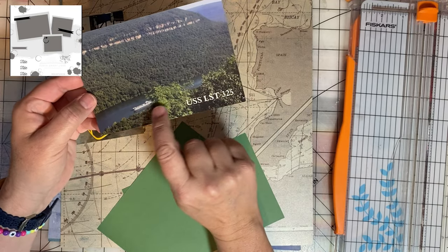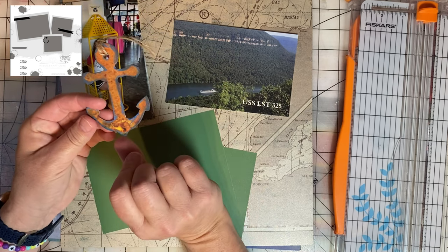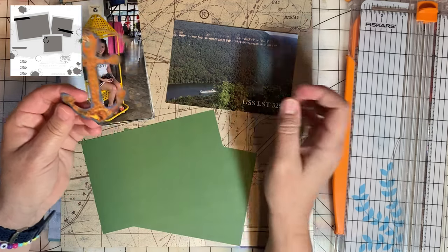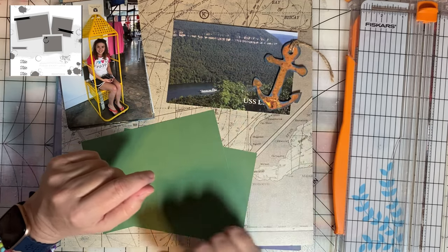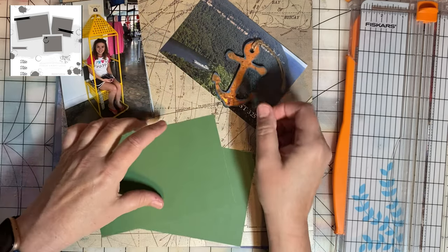She's sailing on the Tennessee River here. For the embellishment on the page, I made this weathered-looking anchor. This had been a chipboard that was bright pink, and I didn't think that would match the tone of this layout, so I just found a paper scrap and glued that on and painted the edges a little bit.